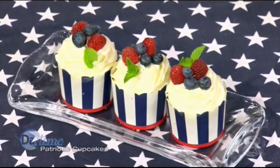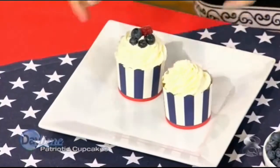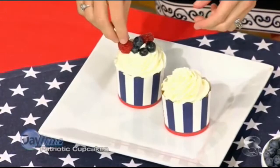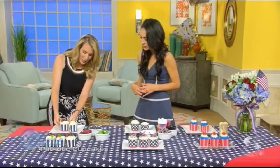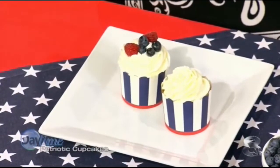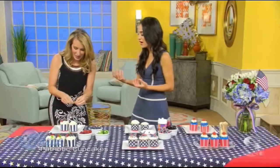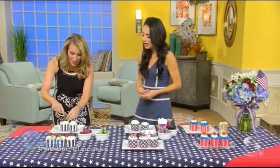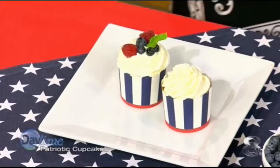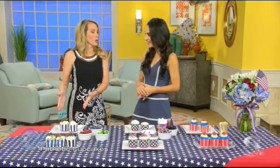Just add a couple of those on top. You can also add fresh mint — it just adds a little pop of color. I love lemon and berries this time of year. The cupcake holders you can buy at craft stores or online, like Etsy or Amazon. They stay up instead of the regular cupcake wrapper, and you bake the cupcakes right in them.